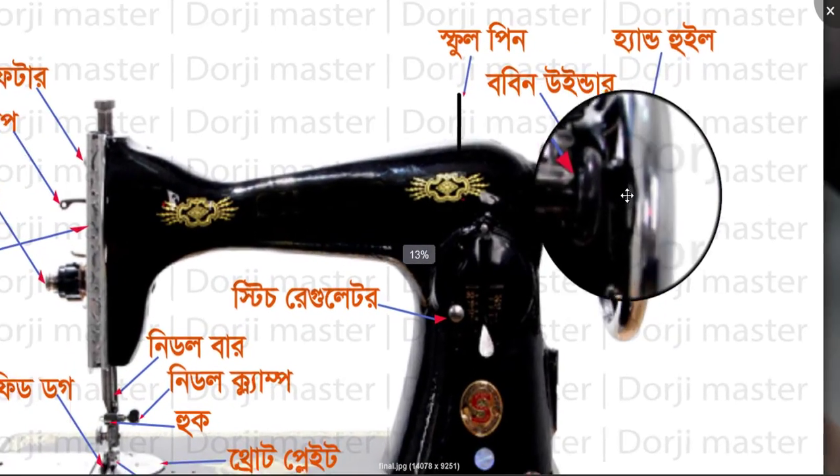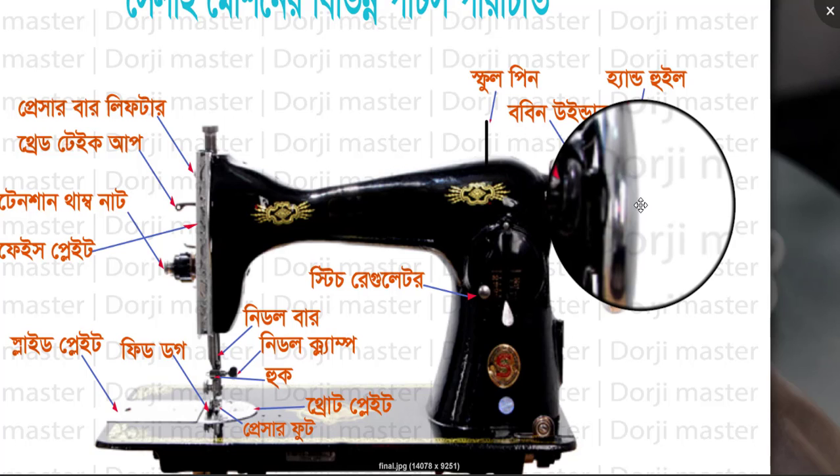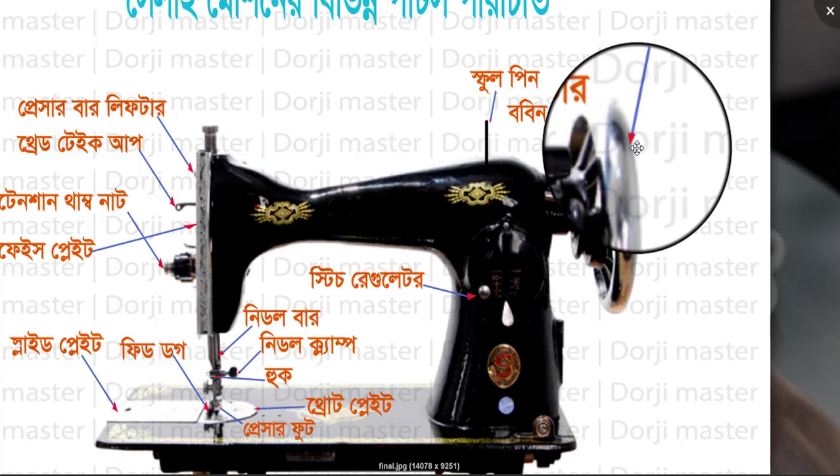This is a hand wheel. The hand wheel is used on the sewing machine. So this is the hand wheel.